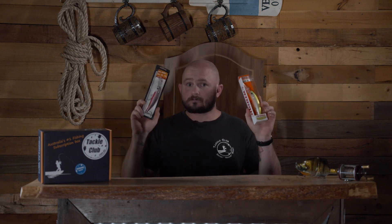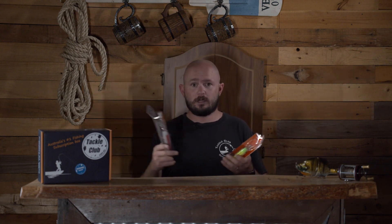Let's start off with the hard bodies. In the box this month we've got one from Fishcraft and the other one from our friends at Atomic. Trolling this time of year is really, really fruitful and beneficial. You've got a lot of your hotter temperature species starting to get around — your mackerel, your wahoo, etc. Tuna's still hanging around as well, and you've got two different ones here that are going to be great for trolling.